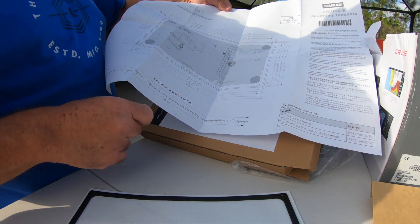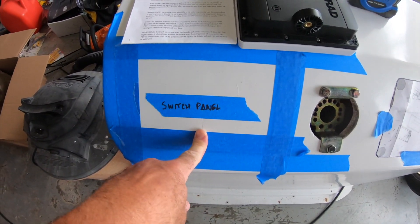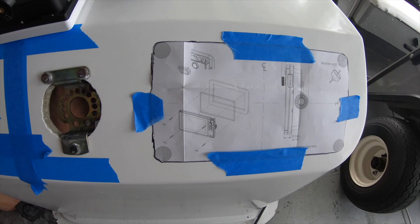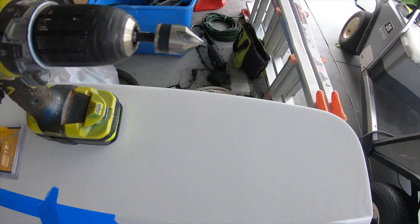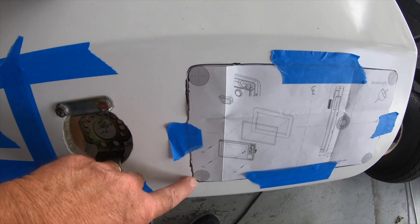I sent an email to Simrad and it went unanswered. After compounding and polishing the old console, I got it looking pretty good again and then marked where the switch panel and the multifunction display are going to go. Before I drill into any type of gel coat, I always use a countersink first to keep the gel coat from cracking. And this kind of shows the locations of where you drill to start the saw.